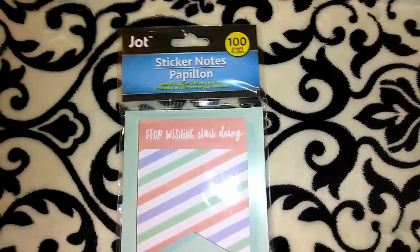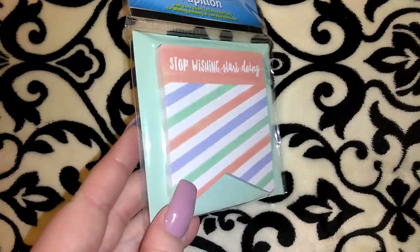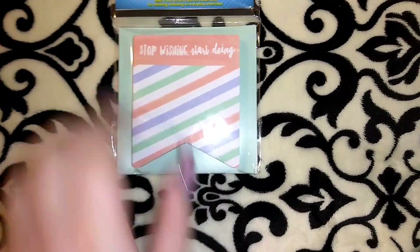I picked up this cute little sticker notepad — you get 100 of them and it's in the shape of a page flag. It says 'Stop Wishing, Start Doing.' They had about four different sets of these.